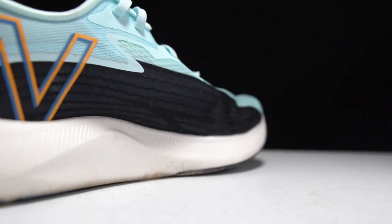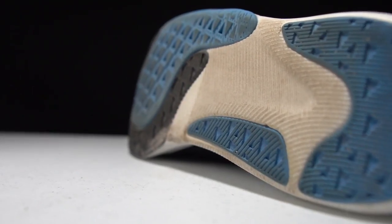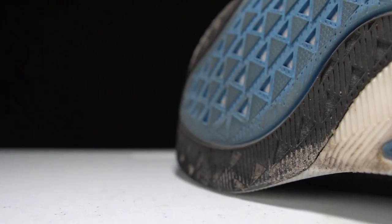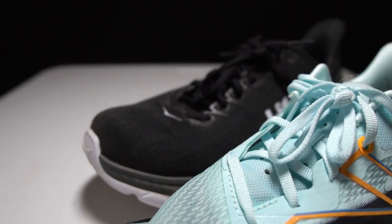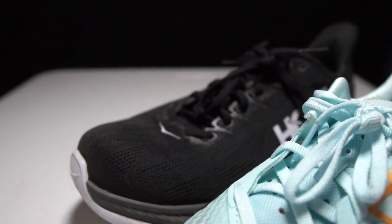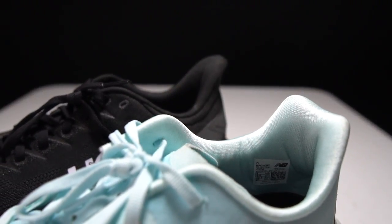Now let's talk about the New Balance Rebel version 2. This shoe has a 30 millimeter stack height — very close to the Mach 4 — with a 6 millimeter drop, giving us 24 millimeters of FuelCell midsole foam, a nice springy and bouncy material. On the outsole, we have New Balance's Endurance Rubber Formulation, which is nice and grippy. On top, we have a mesh upper that's very flexible but very strong. The tongue has a thin piece of perforated foam for breathability, and that turns into a heel cup similar to the Mach 4 with a little padding to keep everything comfortable and secure.